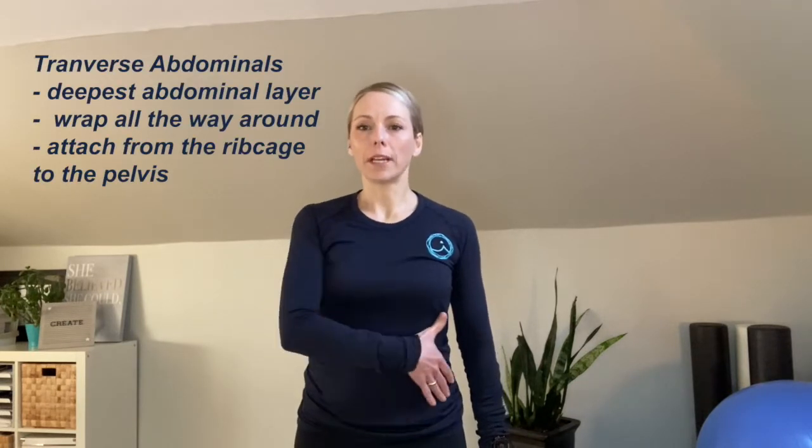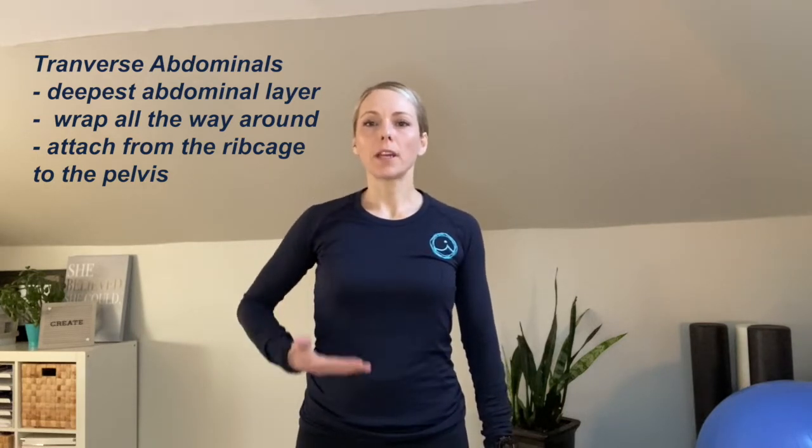Your diaphragm helps you breathe and it lives in your ribcage here. Your pelvic floor is in your pelvis — it's like a hammock between your legs, going from the front pelvic bone to the back tailbone. Your transverse abdominals are the deepest abdominal layer and they wrap all the way around you, attaching from the ribcage down to the pelvis. These three muscles work together to prep you for movement, and in this video I'm going to show you how to connect to those muscles using your breath.